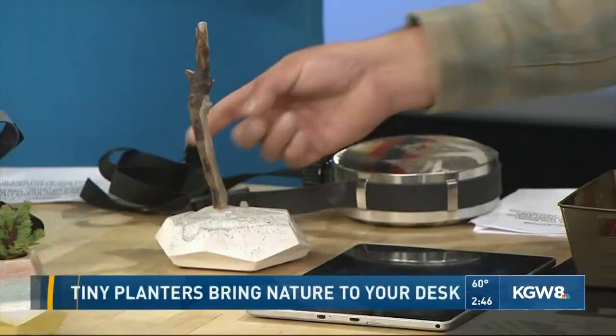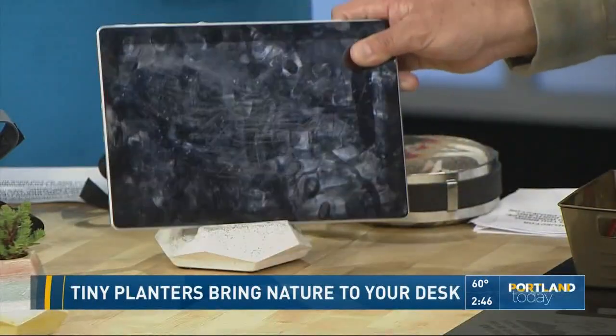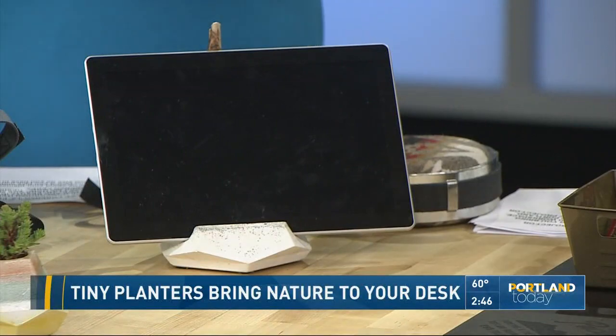Very natural looking. What is the material of the planter? So the material is casting medium and it has a very high detail reproduction. It's also very heavy and durable, and that's why I chose it for the tablet stand. And the wood is from the Oregon coast — it is foraged driftwood to incorporate a natural element.